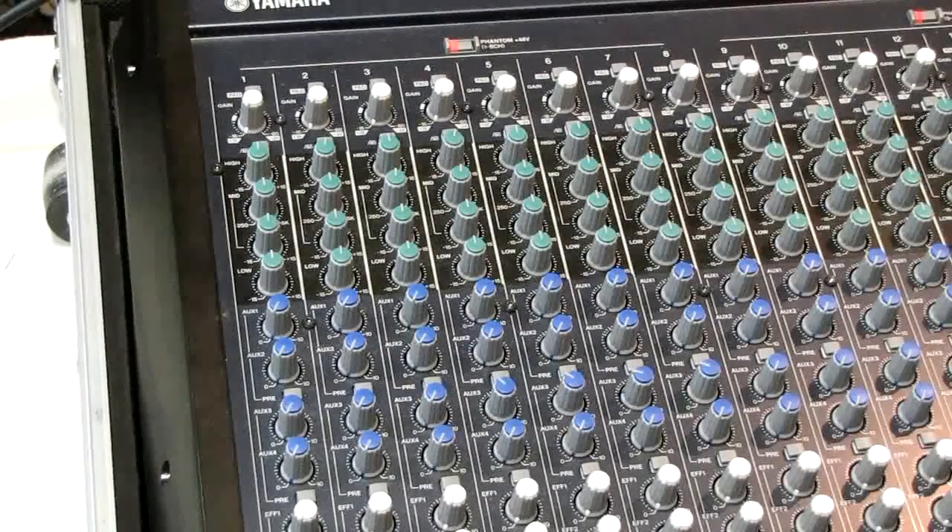Hey everybody, it's Stagelift Audio. We're going to do a brief introduction to mixing boards. I hope you find this interesting.